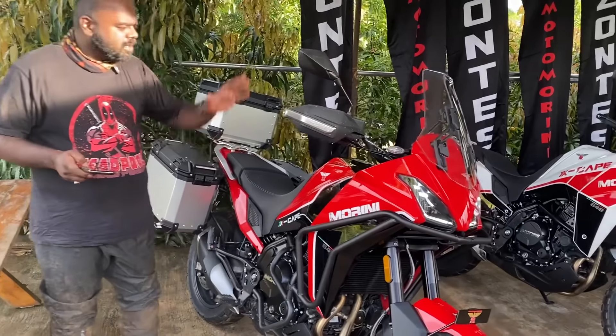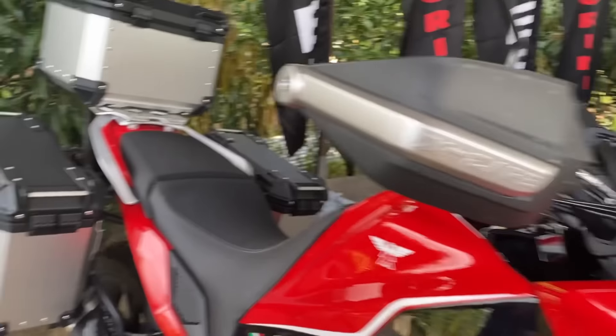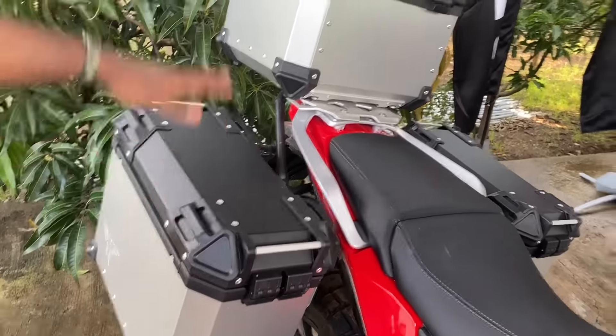The standard version gets a few accessories — first up is the handguard, and at the back you can get panniers, a tail pack, and a rack. Talking about seat height, the standard version seat height is 810mm, which is lower compared to the X variant. Now let's talk about the features.